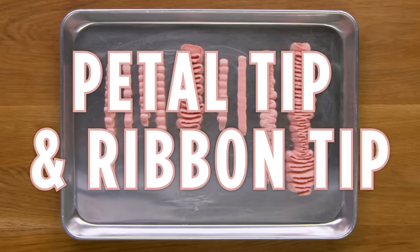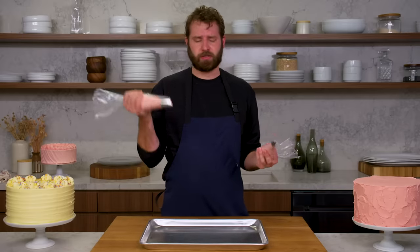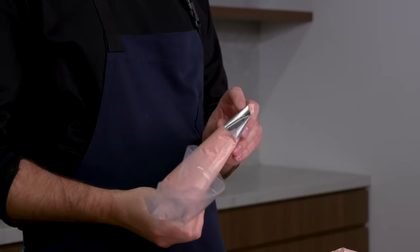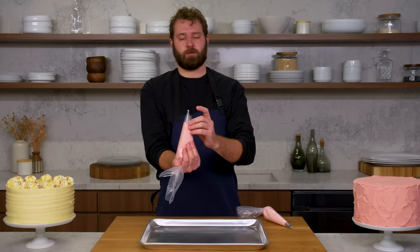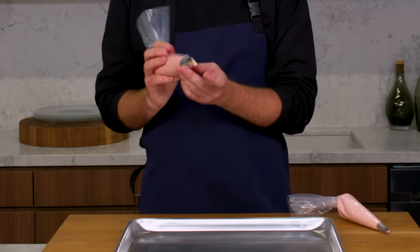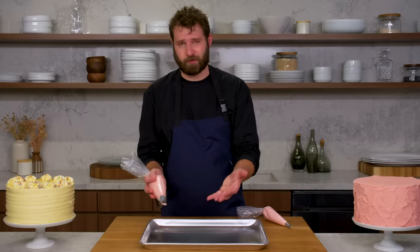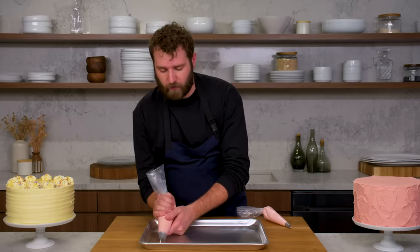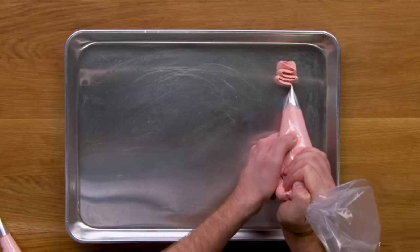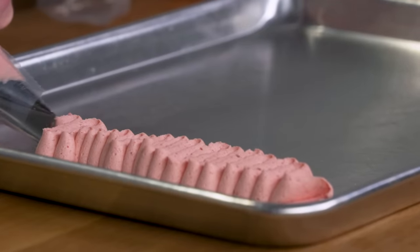This is a petal tip and ribbon tip — two other classic tips. I've got an open petal tip and a ribbon tip with teeth. With the petal tip — which is wider on one side and pointed at the top, kind of a teardrop shape — when piping a ruffly ribbon technique, put the thicker part on the bottom. You could do this horizontally on the side of a cake or on the top. It's also the same tip you'd use to make buttercream flowers. I'm going to show a ruffle technique, starting with a nice even texture and even pressure.